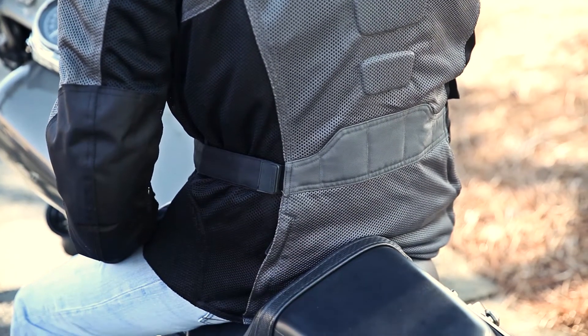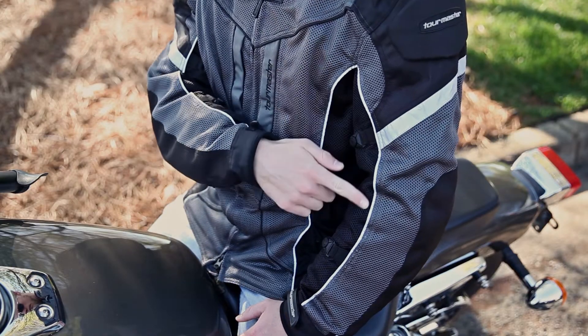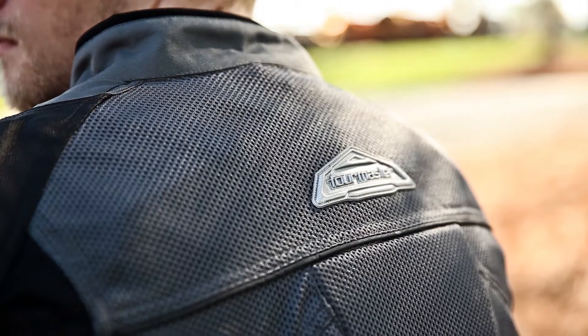Also for protection, CE rated armor has been added to the shoulders and elbows with a foam pad in the back. Fozlite piping has been added throughout the jacket with reflective panels on the arms and the Tourmaster reflective triangle on the rear.